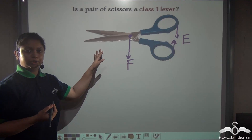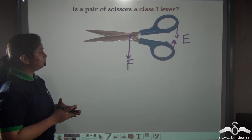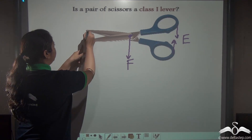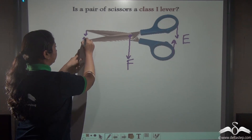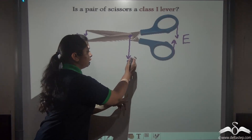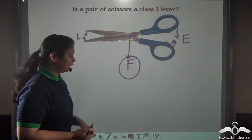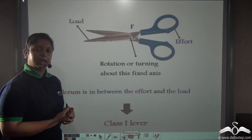Where will the load be? Well, you use a pair of scissors to cut paper, cloth, and other material. So the load would be acting here. The fulcrum is located in between the load and the effort, so yes, it is a class 1 lever.